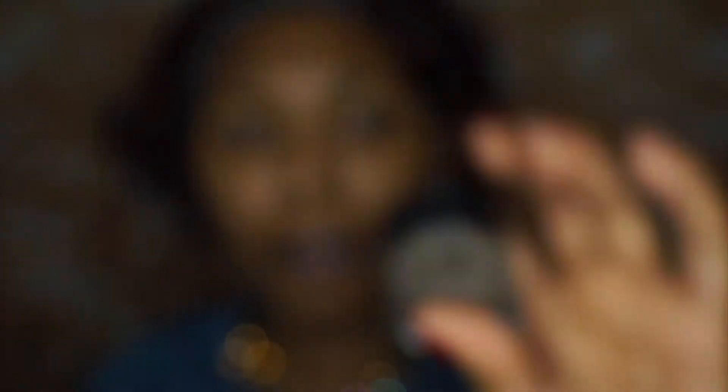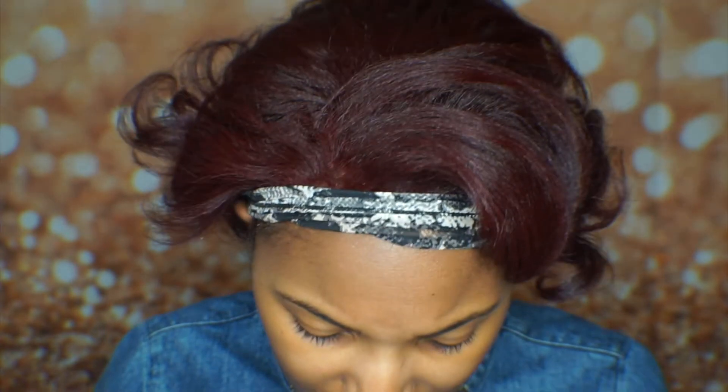While the primer is settling into my skin, I'm going to go in and do my brows. Like I said, this is a full ELF tutorial — full face using ELF in all first impressions. I've never tried any of these products. So I'm going to go in with this ELF Brow Pomade in the shade Medium Brown. I don't know if this shade is going to be a match because it's like a cool-toned brown, but we're going to see.